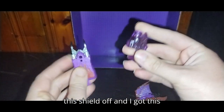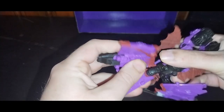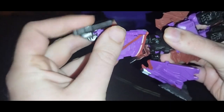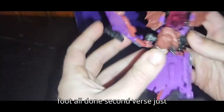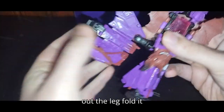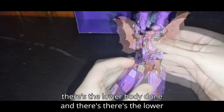We're going to transform him. Take this shield off — I've got a random gun since I don't have his original gun. It's easy to transform him. We're going to rotate his legs down, fold it up like this, fold this in, flip down the foot, and there we got a foot all done. Straighten out the second leg, fold it together, and there we got another leg nearly done. There's the lower body done.